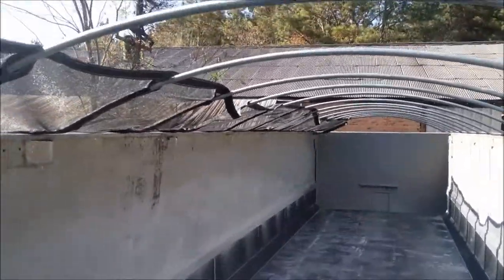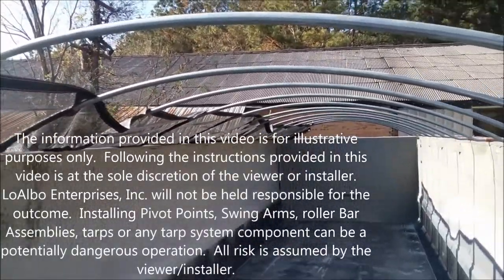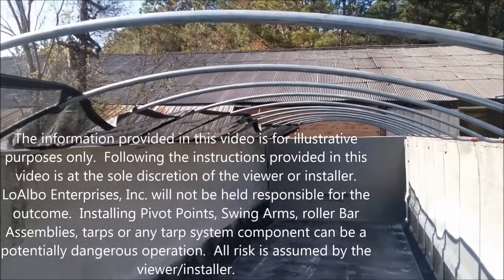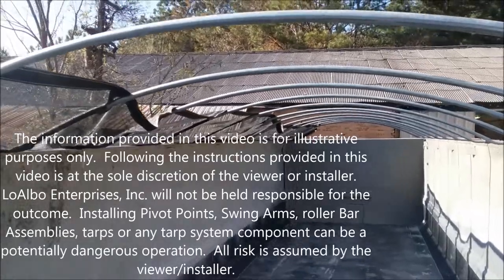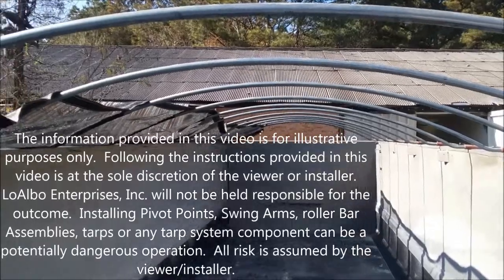Today we're replacing a mesh tarp on a cable-driven tarp system — in this case it's a Mountain Tarp system. We have the new tarp about one-third of the way onto the bows, as you can see.